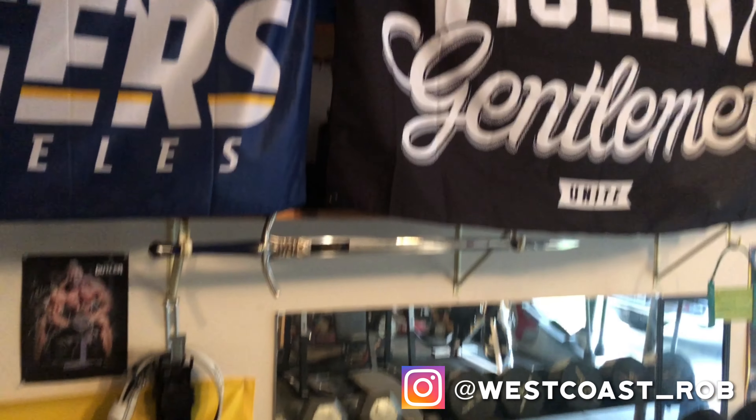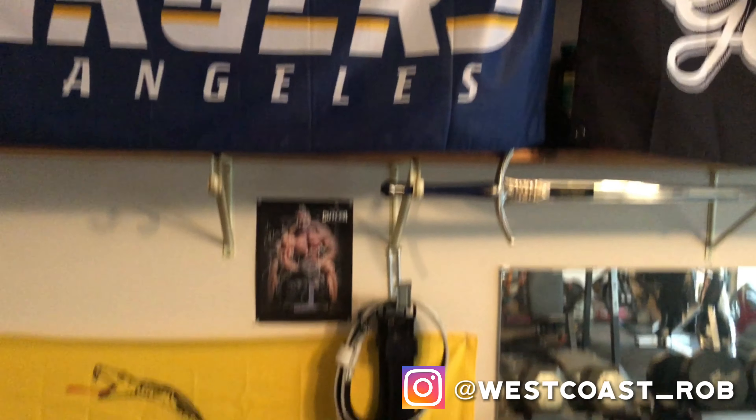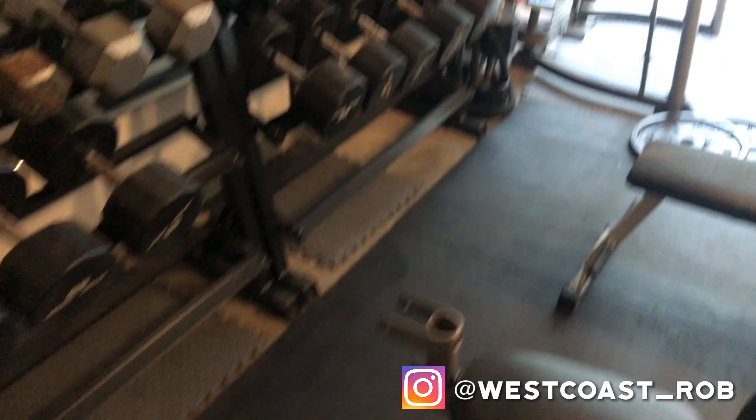That's a rundown of the home gym. I got my decor, my pictures, my motivation, my mirrors, and a heavy-duty mat.